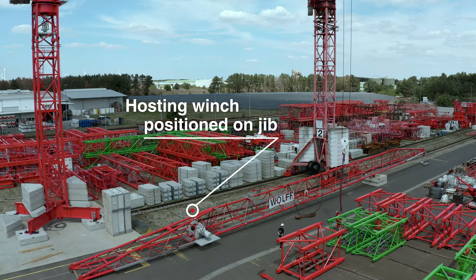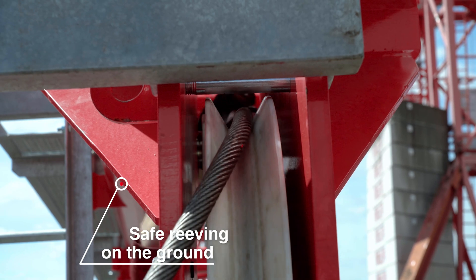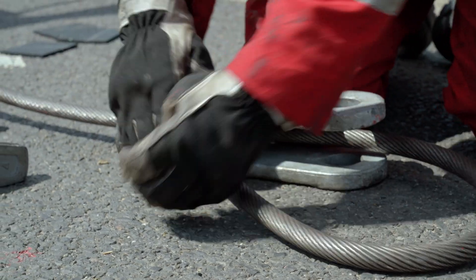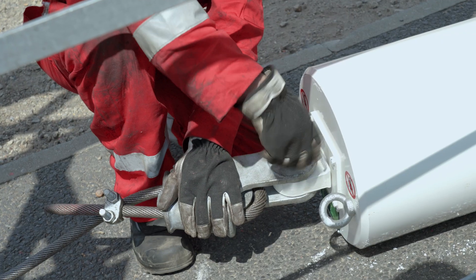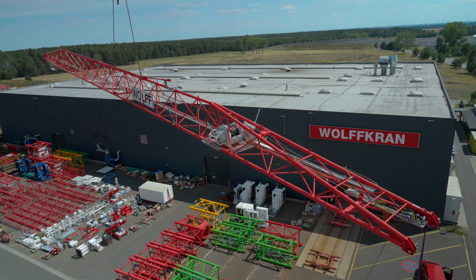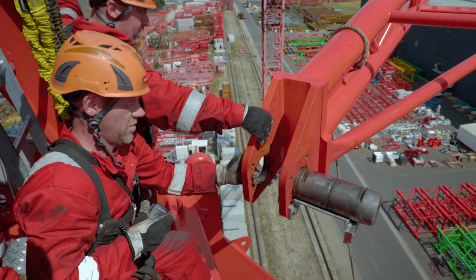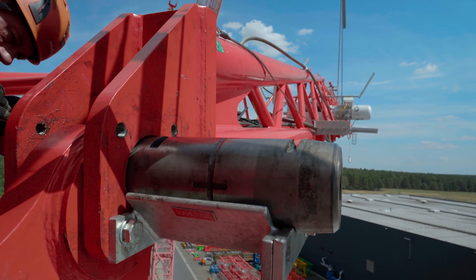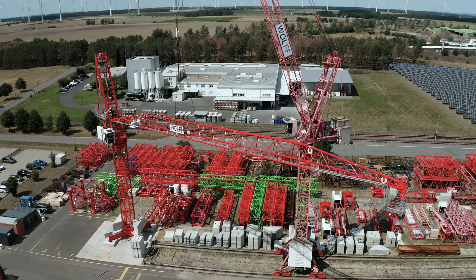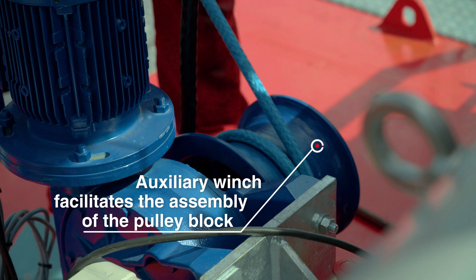The hoisting winch is positioned on the jib rather than the counter jib, as is typical for luffing jib cranes. This makes it possible to reeve the hoisting rope and completely pre-assemble the jib on the ground, which is both faster and safer than reeving it in the air. Once the jib is connected to the crane, an auxiliary winch facilitates the pulley block's connection to the jib lacing rods.